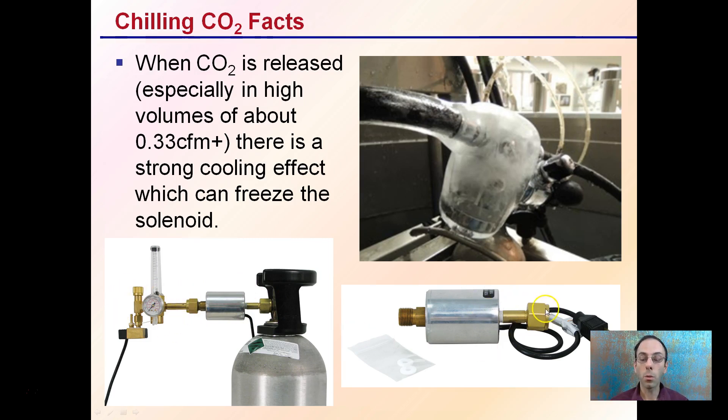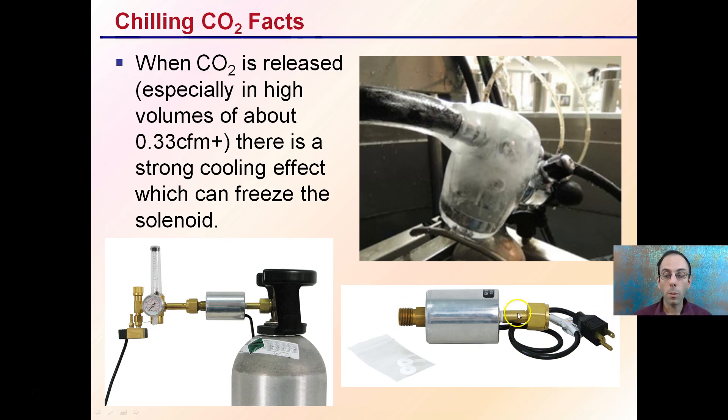This is what the heater looks like. It attaches to the tank, and then this part attaches to the regulator. It needs a power source, so keep that in mind — it would need power to warm up so that the CO2, which can have a strong chilling effect, would not cause the regulator to freeze and lock up.